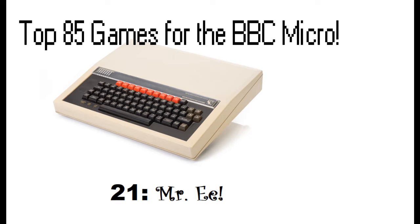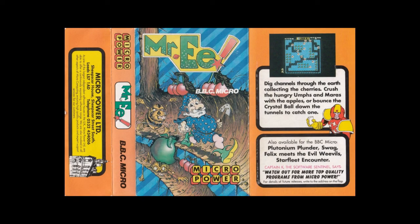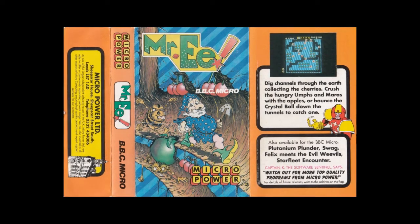Hello and welcome back to the top 85 games for the BBC Micro Video Countdown series. In at number 21, it's Mr. E — you have to pronounce the E to denote the exclamation mark at the end of the game.